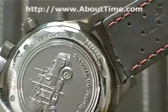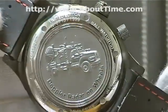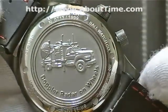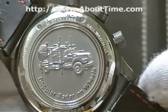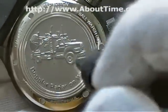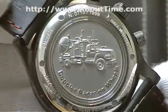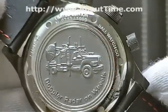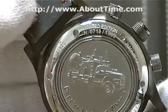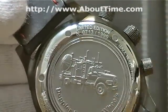On the back of this watch, there is a solid stainless steel screw-on case back. This case back pays tribute to Ball Watch explorer Dr. Josh Warman. The engraved image is of the Doppler on Wheels used for storm chasing — like you see on TV on the Discovery Channel. There's also the limited edition number engraved: this is number 713 out of 1,999.